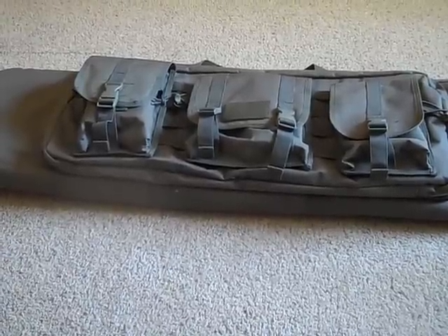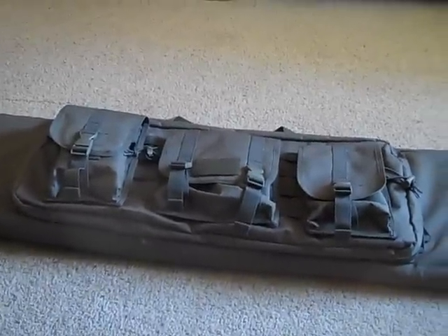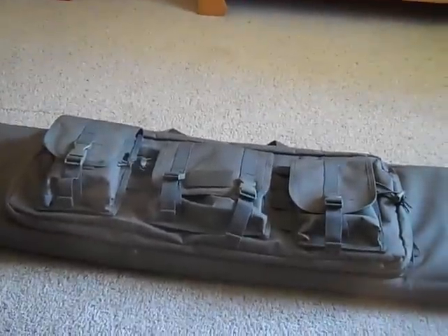First off, as you can see, this is a 42-inch long case in OD Green. We chose OD Green over Tan just because we liked the overall look of it. The tan looks kind of faded in my opinion.